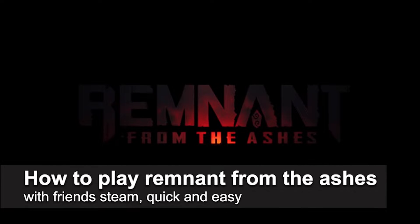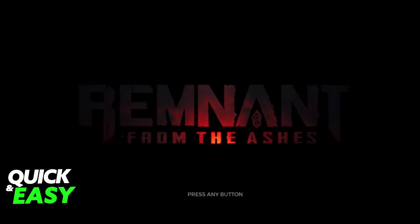In this video I'm going to teach you how to play Remnant from the Ashes with friends on Steam. It's a very quick and easy process, so make sure to follow along. First, you have to add your friends to your Steam friends list — make sure that everyone who is going to play is added — and open up the game.